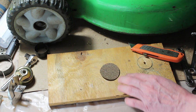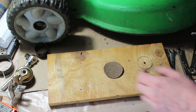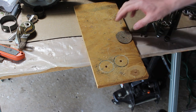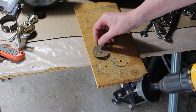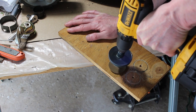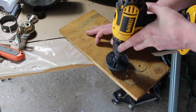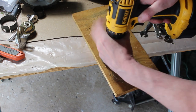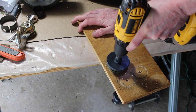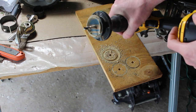Not a big deal if it doesn't work the first time. I'm going to pick a center as close as I can get it. Rather than drilling into my table, I'm going to lean this over the side of the table and do it here. I'm just going to drill it in there — I've got to tighten my drill up first. There's what we end up with.